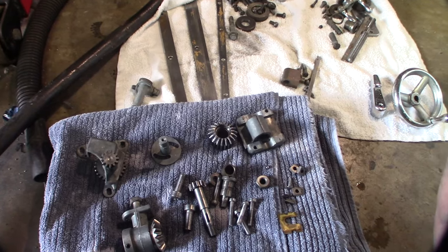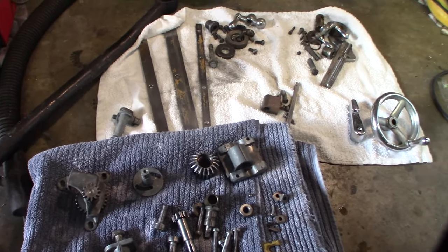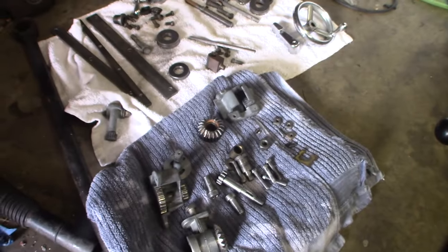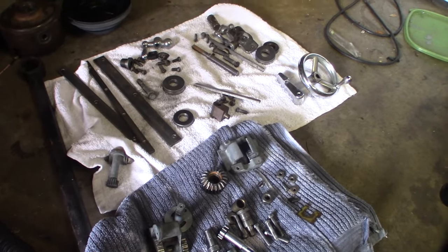Alright, so I'm letting the paint dry — I painted the parts. I'll come back tomorrow and reassemble. Next day — got all the parts separated in different sections, let them dry off, degreased them.